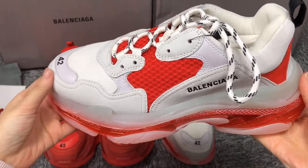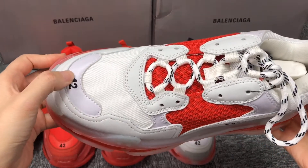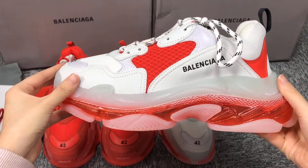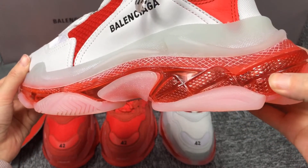Now let's take a look at the other pair of white shoes. Their workmanship is very good and their style is very beautiful.